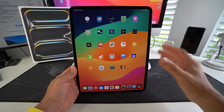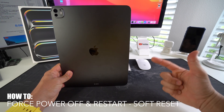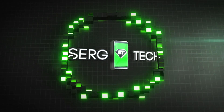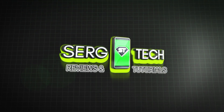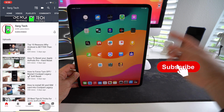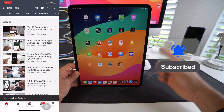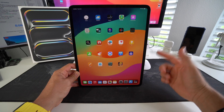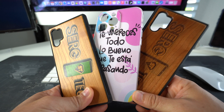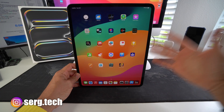In this video I'm going to show you how to force power off and restart your Apple iPad Pro 2024. Welcome back — my name is Sergio and in this channel I make life-saving tech videos, so if you're new here please subscribe and hit the bell to get notified every time I release a new video. Also, if you want an epic custom phone case, there's a link down below in the description.